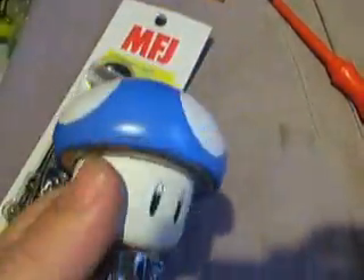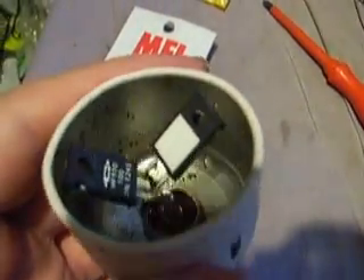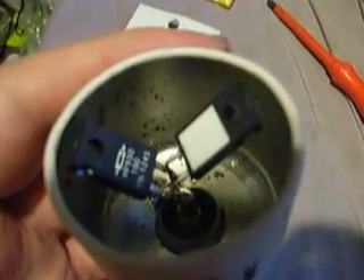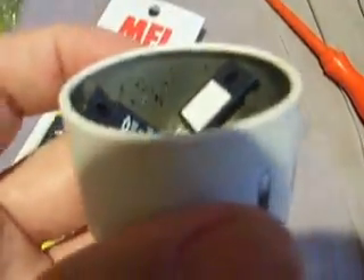This is the dummy load that I made. This is an old sweet tin. In there are two 100-ohm in parallel, 5-watt resistors. I think they're 20 watt if you put a metal heat sink on there, but I haven't got anything like that. It works okay though — I got it tested.